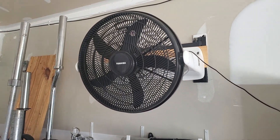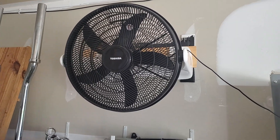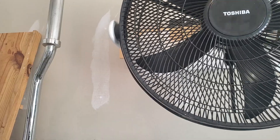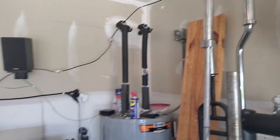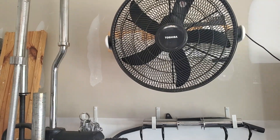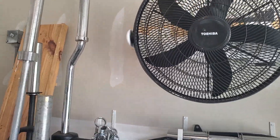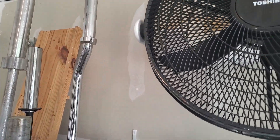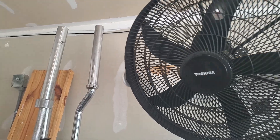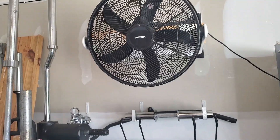This is my cheap fan I bought to help keep me cool in the summer when I'm working out. The problem with it is it just tilts up and down. I got it pointed over here towards my bench. But the other day I was working out and I saw this articulating TV mount that I had that I wasn't using — so now I can point it anywhere.